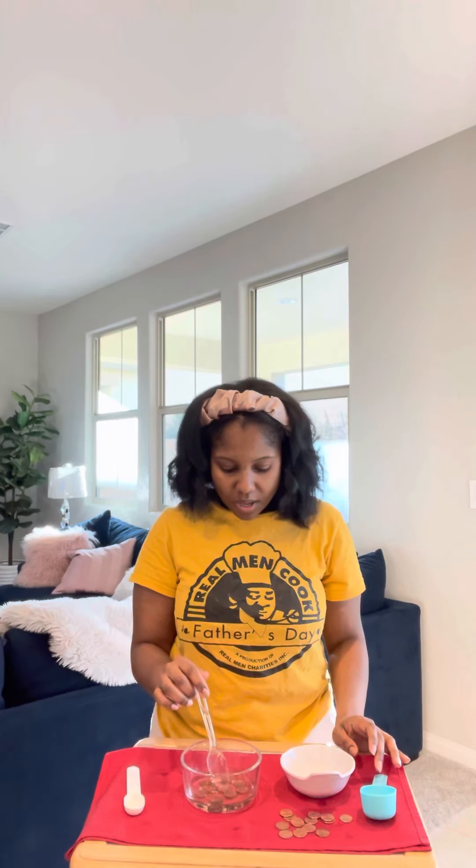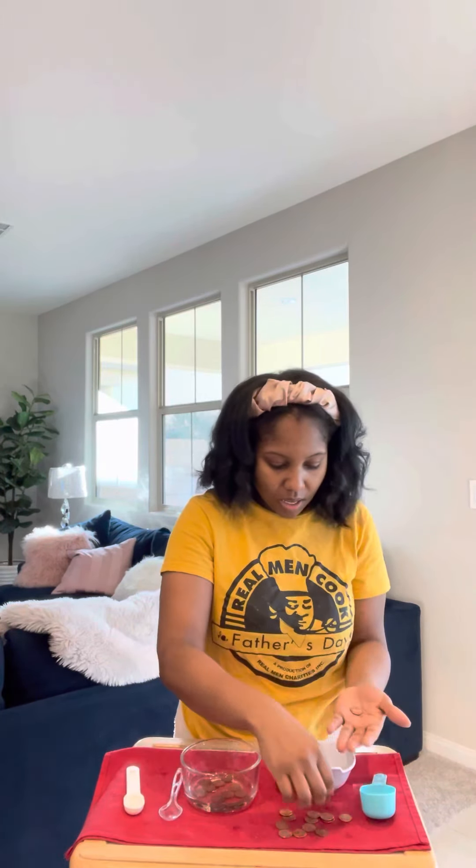The copper oxide that has formed over time on these pennies — ever since they were put into circulation and used as money — has made them extremely dirty. So this is a way for us to clean those pennies and make them nice and shiny again. You can keep them in your mixture as long as you like to get to the color that you want.